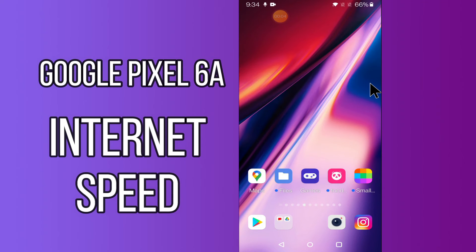Hello everyone, today in this video I'll show you how you can enable internet speed meter on the status bar in your device, Google Pixel 6a. Before we start, if you are new to my channel, don't forget to subscribe and press the bell icon. Stay with me till the end and learn how you can do it.